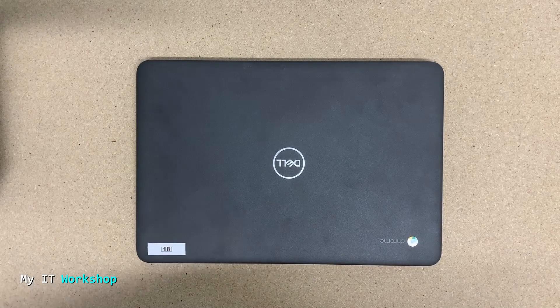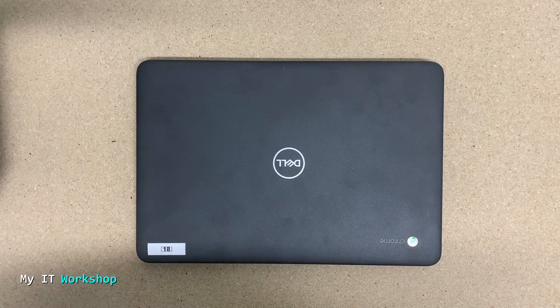Hello IT pros and welcome back to my IT workshop. In this short video we're going to troubleshoot a Dell Chromebook — the model is 3100 — but this can also be applied to any other manufacturer, like HP, Samsung, or any other model.